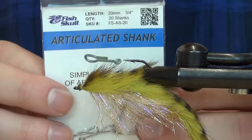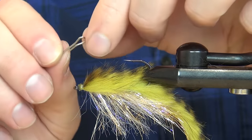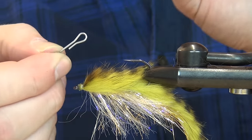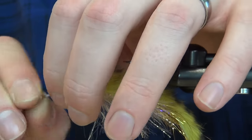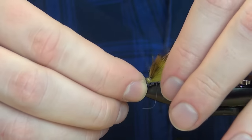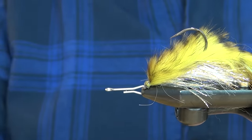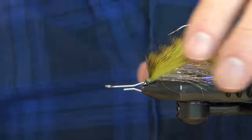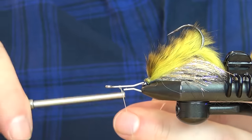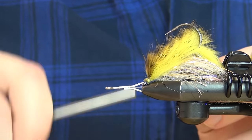For the front part, I'm going to take one of these articulated shanks — it's a shank with one closed eye on one end and one open on the other. Get the open one through the eye of the hook and there we have our articulation. Reattach it in the vise. If you have one of these little hair clips it can be quite handy to keep the back hook from moving on you. Reattach your thread and the first thing to do is close this back eye.